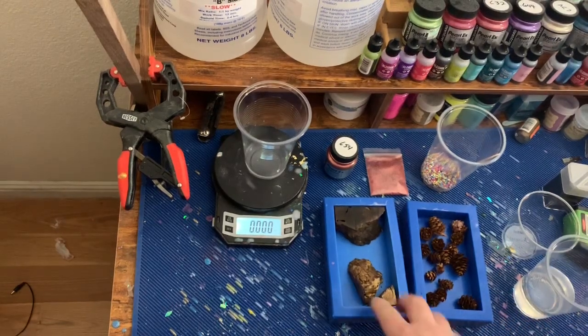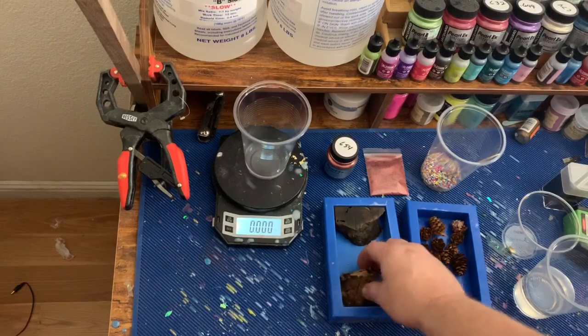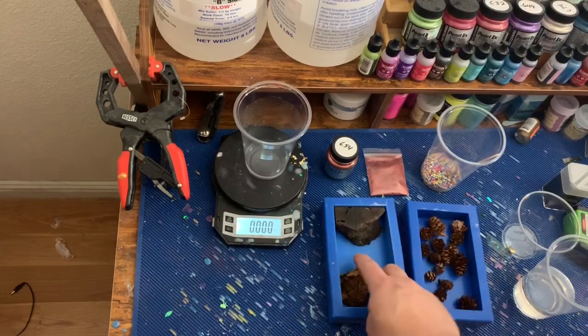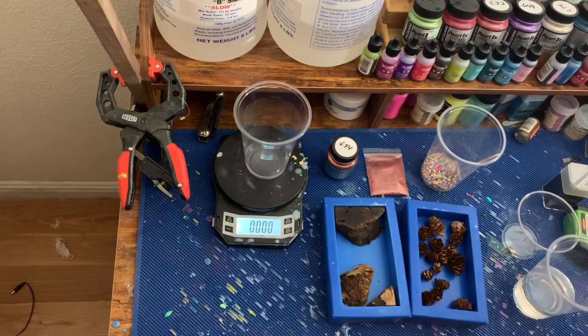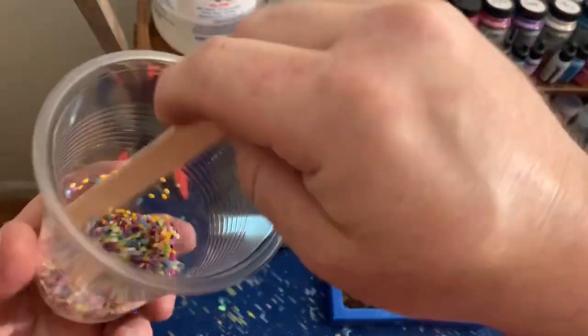Welcome back to the shop today. We're going to be casting some hybrids using Manzanita burl that I stabilized in my last video, and pine cones along with some diamond painting beads sent to me by a good friend of mine.